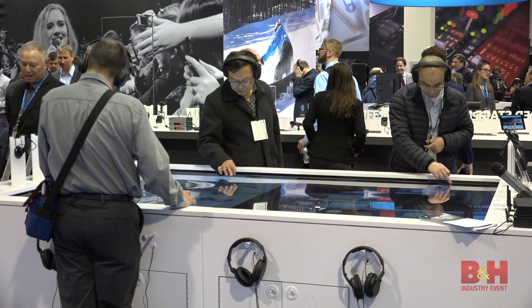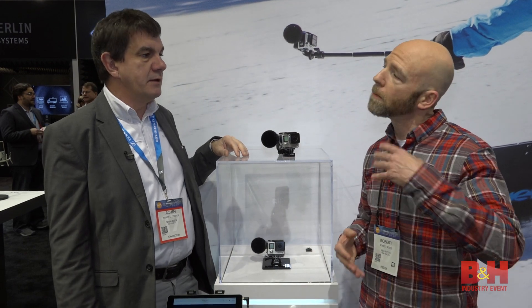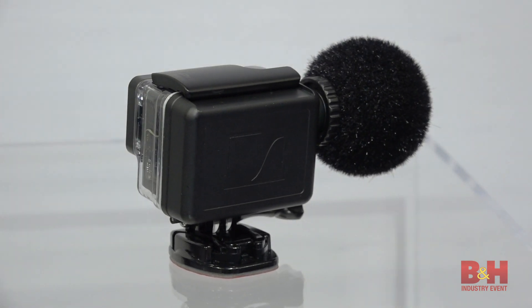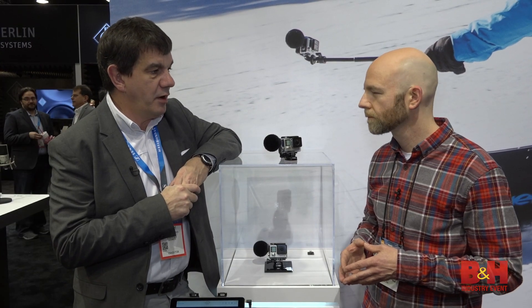It will retail at $199. Now this specific model works with the Hero 4. That is correct. But there are additional models coming? Right. As this is a continuous partnership with GoPro, we're working on solutions for the Hero 5 and more cameras to come. But specifically, this first fixes the problem that every Hero 4 user has.